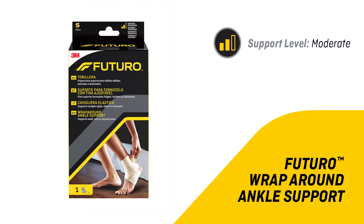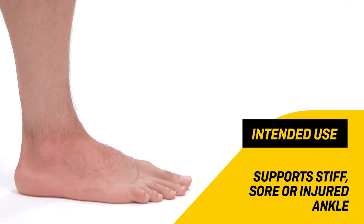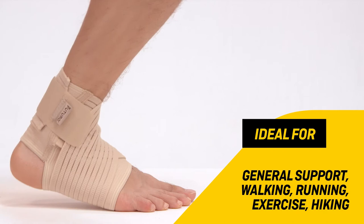Futuro wrap around ankle support supports weak, sore, or injured ankles. Ideal for general support during walking, running, exercise, and hiking.